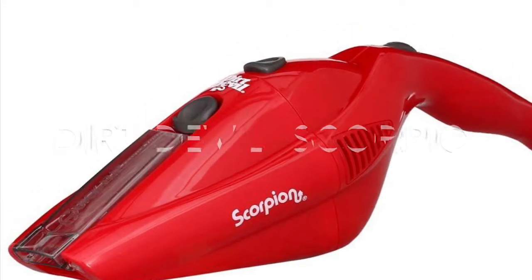My smaller vacuum is a Dirt Devil Scorpion. Mine is white — the picture I show you is a red one, but it has the same characteristics, just a different color. I use this to clean my car because there are a lot of crumbs while we eat while driving. It's really portable and you can charge it really quickly. Just make sure that if you stop using it for a long time, it doesn't charge as fast as it used to. But if you keep using it consistently, it will charge fast and last a long time.